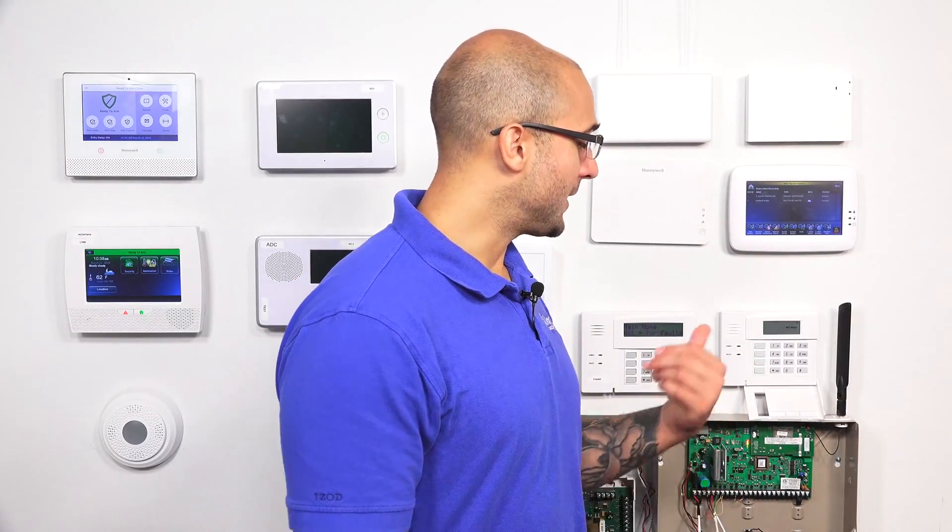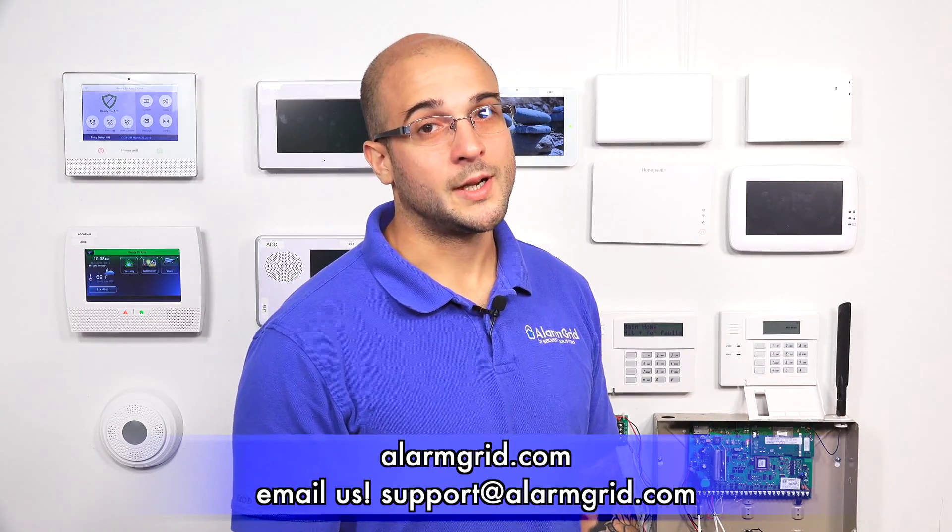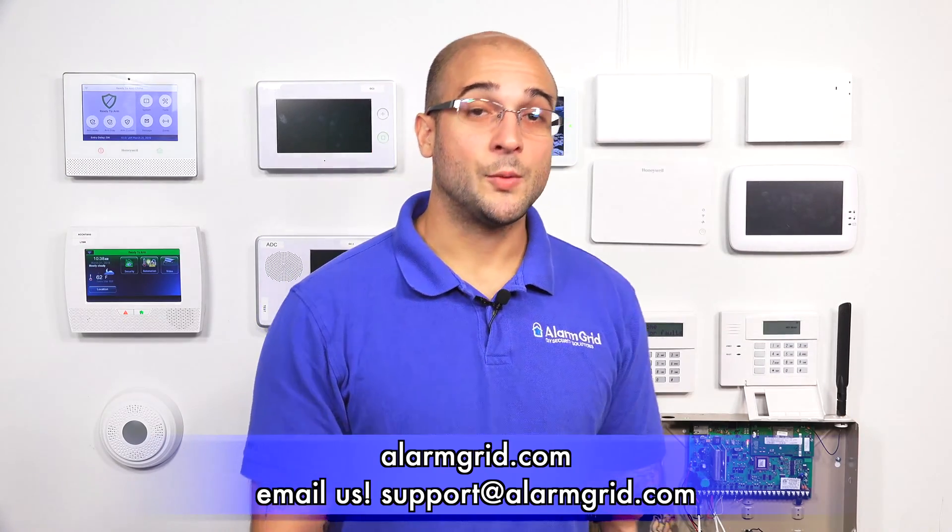If you do have any questions about the Tuxedo Touch, alarm systems, or alarms in general, feel free to reach out to us. You can hit us on email at support@alarmgrid.com, give us a call at 888-818-7728, or head to our website at www.alarmgrid.com. If you did enjoy the video, feel free to subscribe, and if you want to be updated when we post future videos, hit the Notification button below. Thanks for watching, and have a great day.